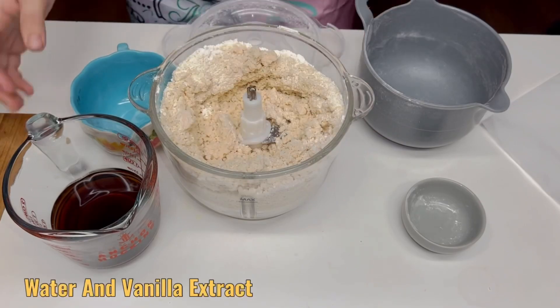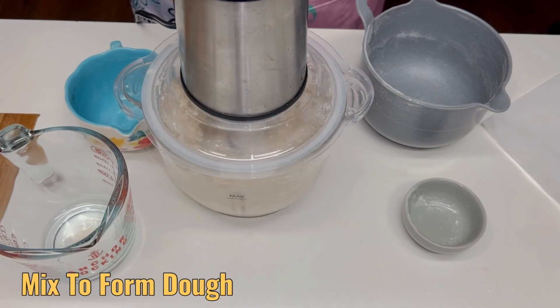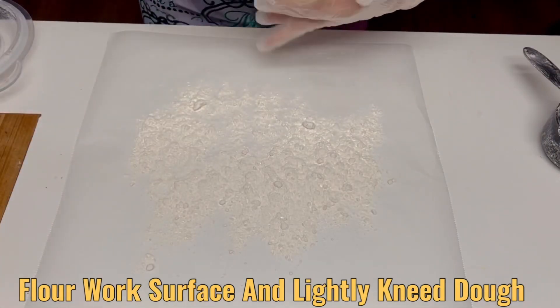Once you have achieved a wet sand consistency, add your water and vanilla extract and continue mixing to form a dough. Flour your work surface and lightly knead the dough.